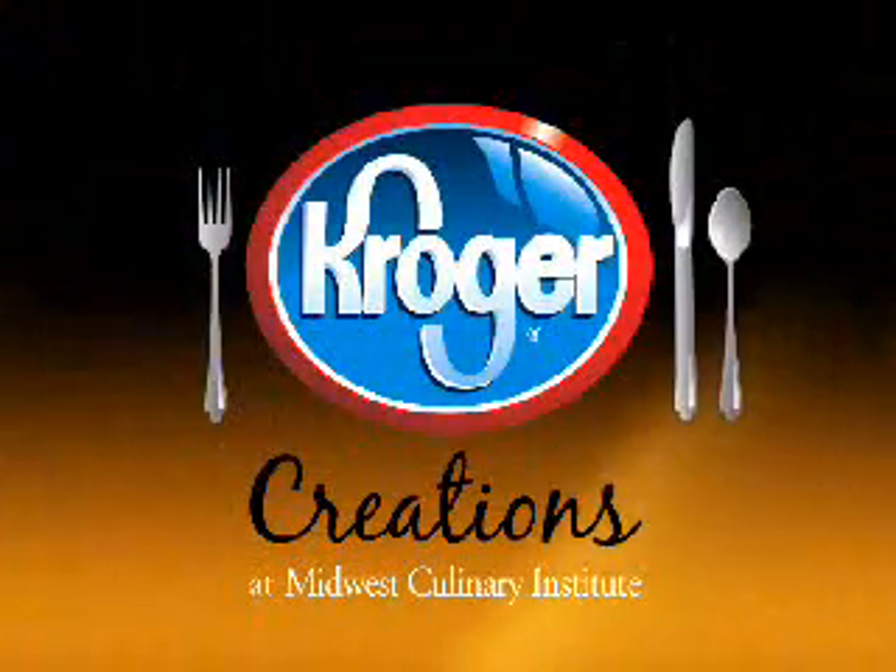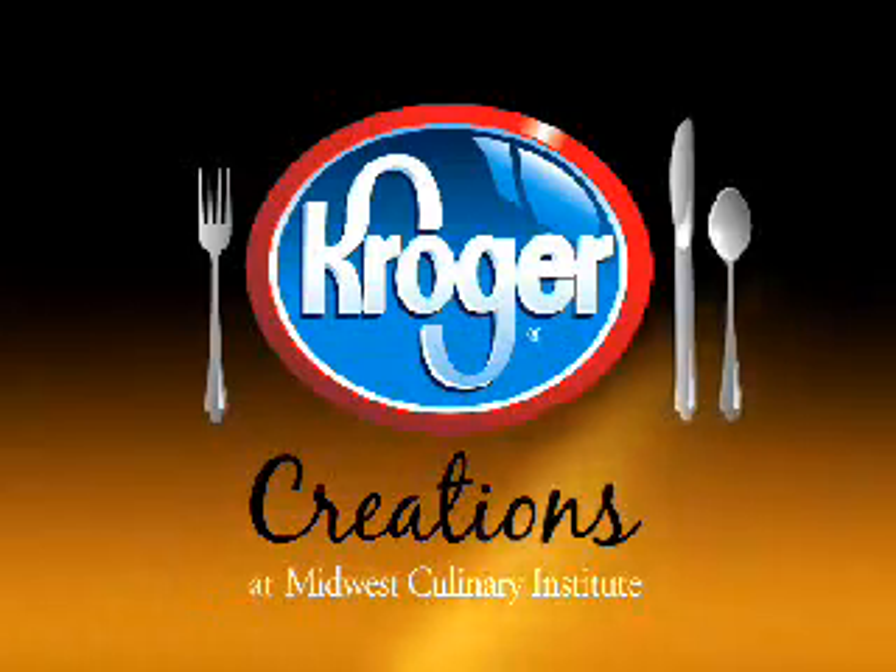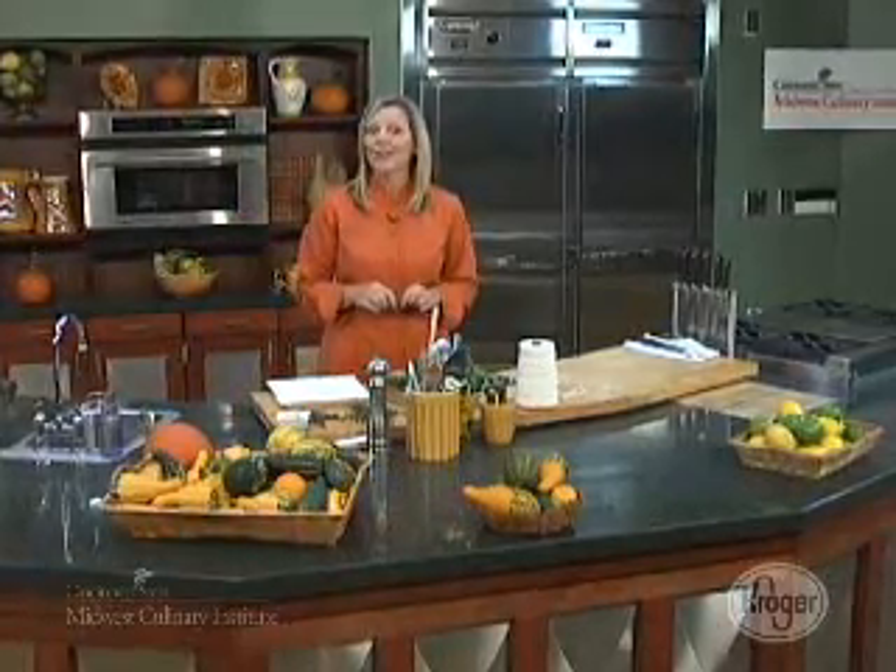Kroger Creations, brought to you by Kroger and the Midwest Culinary Institute at Cincinnati State. Hi, I'm Chef Meg Galvin, and I'm here today at the Midwest Culinary Institute, and I'm going to show you something that we teach our students this time of year: how to dry herbs.